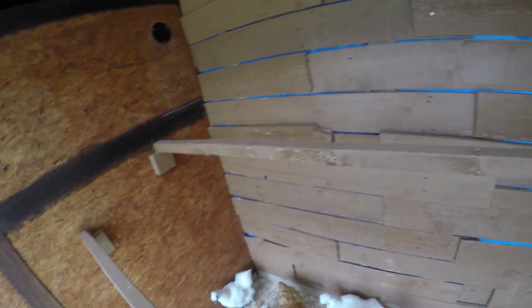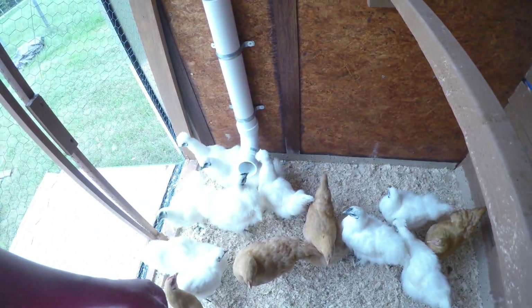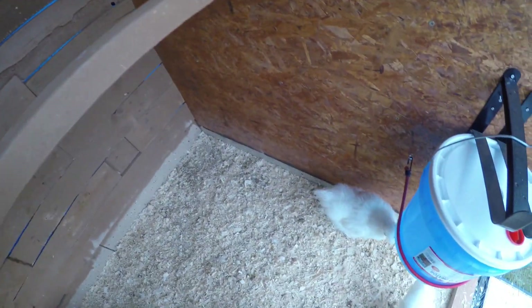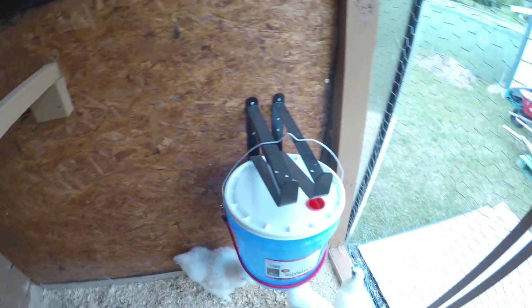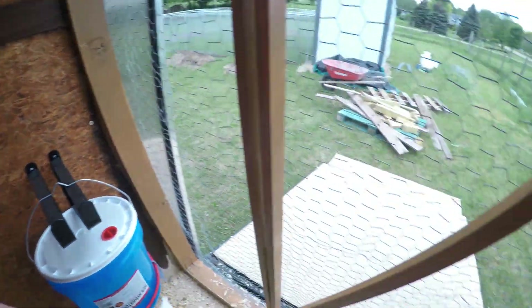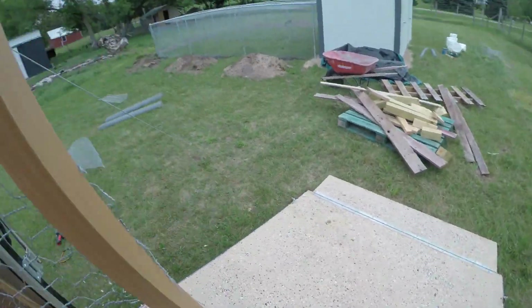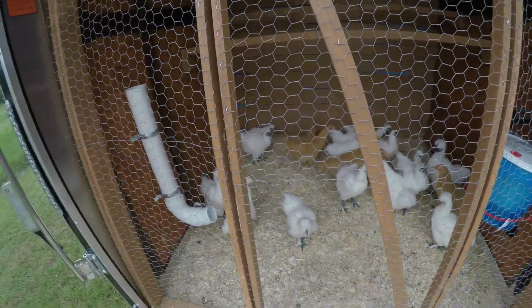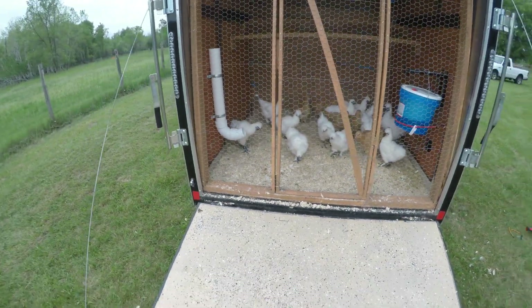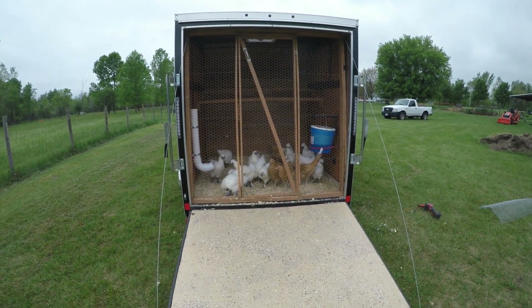These guys are very dusty, and if we leave them in here for any length of time, the dust will find its way through and get our dry area all saturated with chicken dust. So this is our little mobile area — we move them at night. Just wanted to show that to everybody and give you some ideas. Alright, till next time — I'm an informed human.